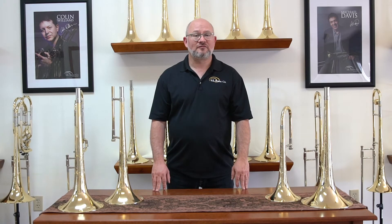Hi, Ben Griffin, product specialist at SE Shires, is here to talk about bell weights. We have a wide variety of weights going from heavyweight, standard weight, medium weight, lightweight, and extra lightweight, and each one has some very particular characteristics.